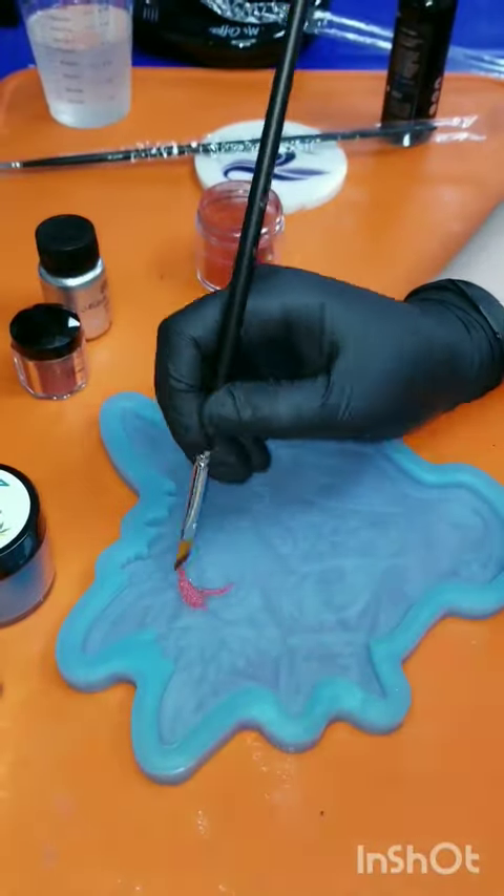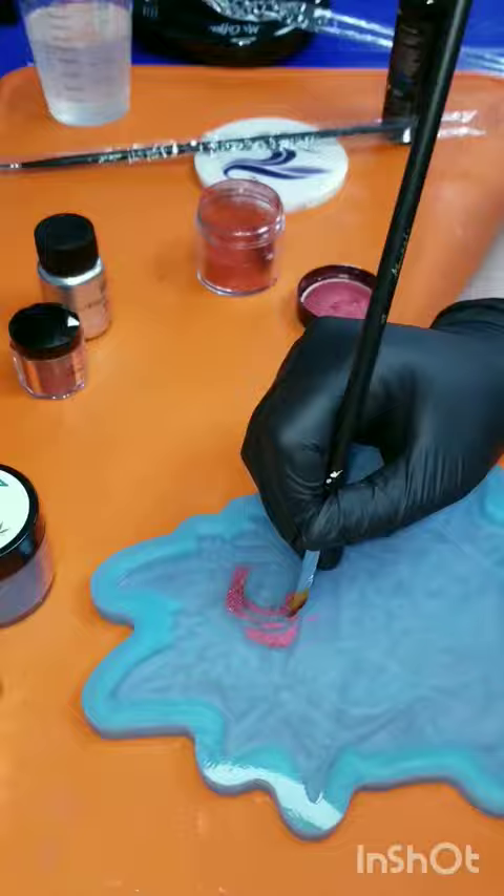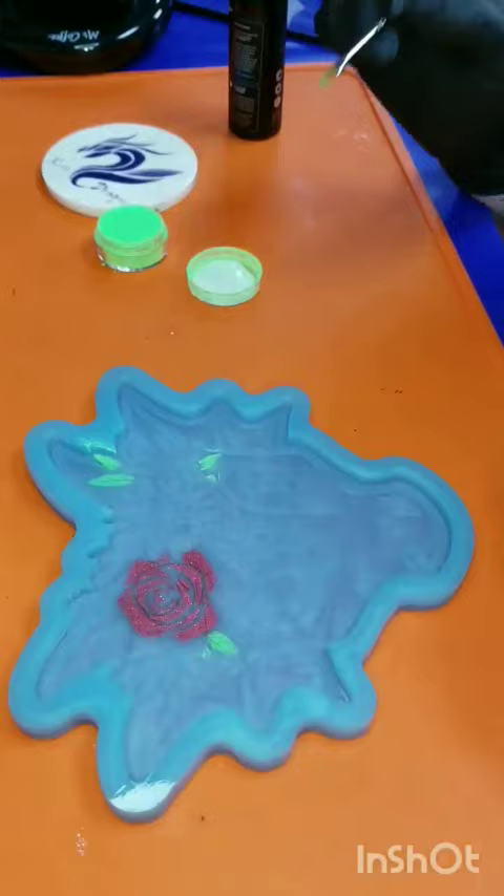Hi everyone and welcome to Resin Dragon Studios. Today I'm just coming at you with a short on how I paint a mold with mica powders before pouring on the resin.